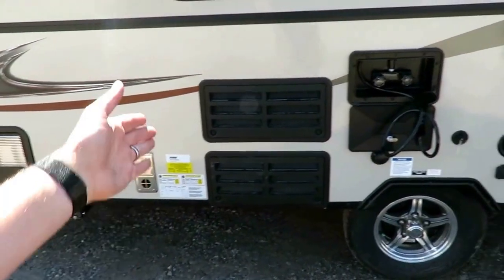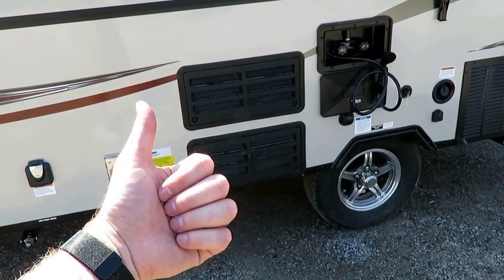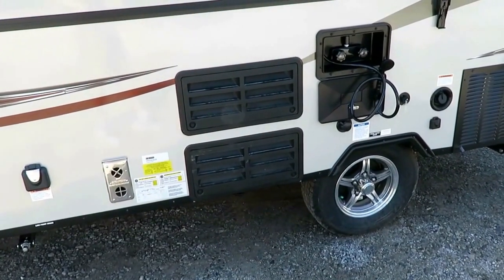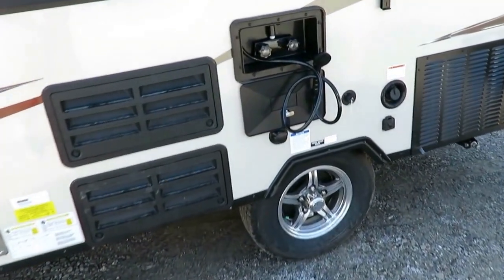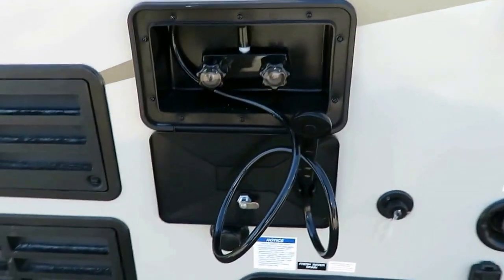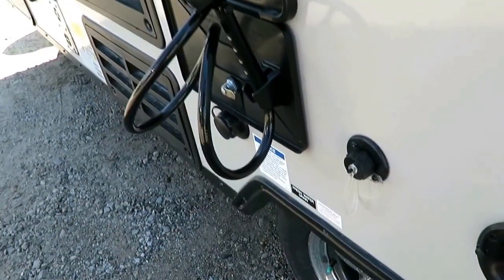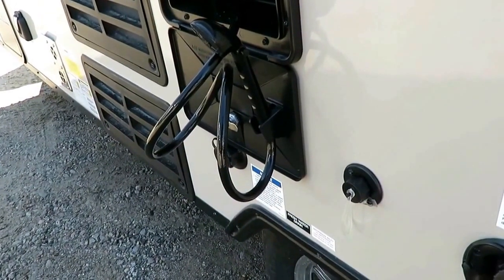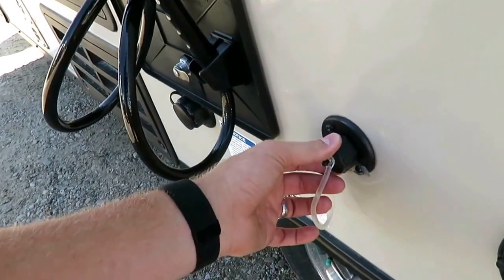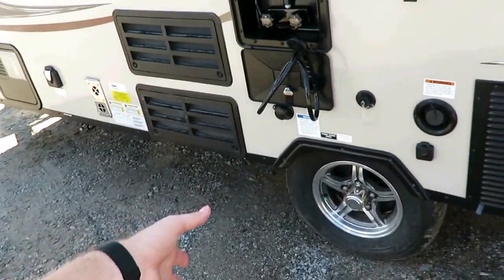They all have a propane furnace standard and a three-way refrigerator standard - that's 12-volt powered, 110 park power, or propane power, so you get three outlets there. They all have an outside shower that connects to the water heater, so you have hot and cold water service. They do not have a gray tank or a black tank, in the A-122 family at least. There are specific bathroom floor plans that have their own cassette tank; specs for that will be in each individual listing. This is a straight pipe right off the sink, so you need one of those little blue tote tanks to go with it.